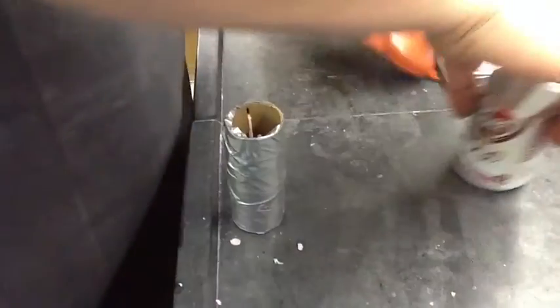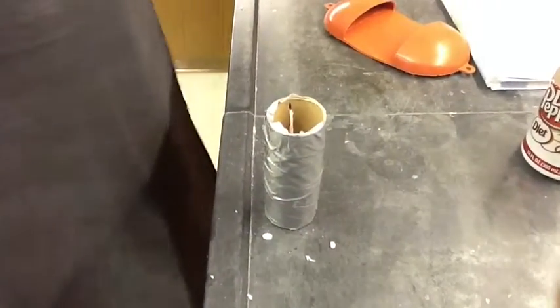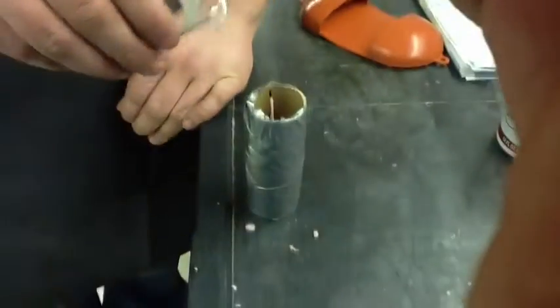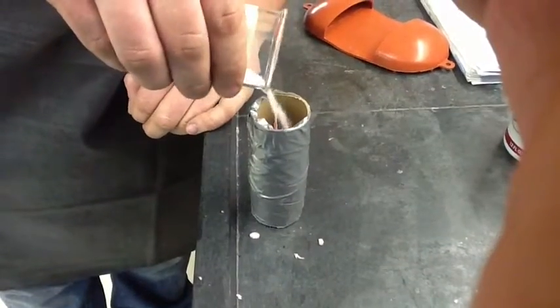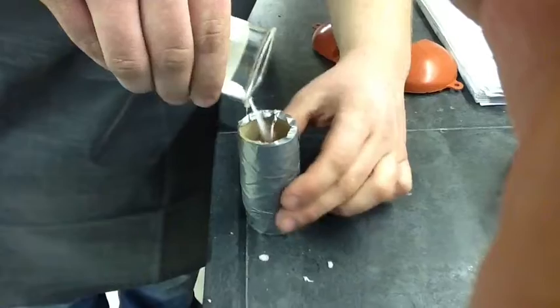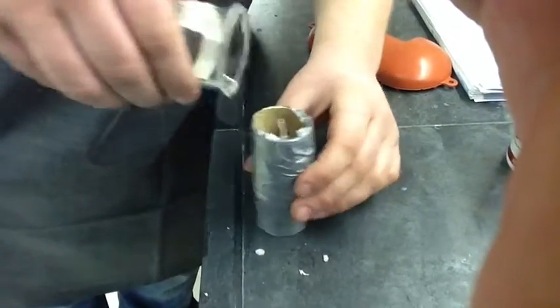If you have a little bit extra of your mixture of potassium nitrate and sugar, you throw that on top for a primer. It's a thin little layer, about what you want, just for your primer to get it going. That's how you mix it.